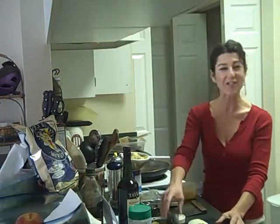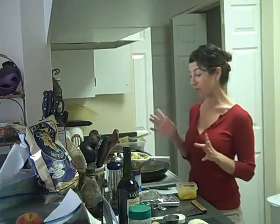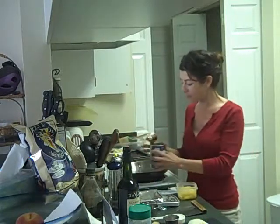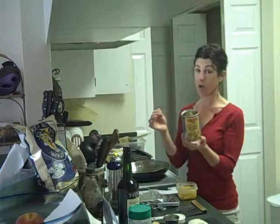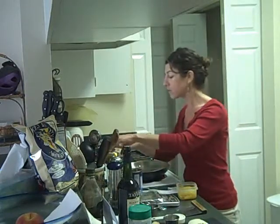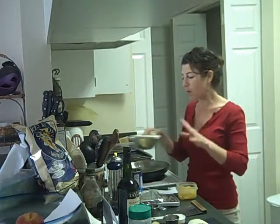I forgot to tell you the main ingredient — artichoke hearts! The recipe I reviewed called for frozen artichoke hearts. I couldn't find any, so I got this can of imported artichoke hearts — they cost about $2 for the can. It came with six and they're pretty big, so I think I'll cut them in half. But they don't go in just yet.